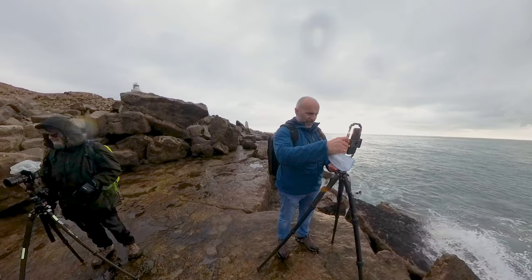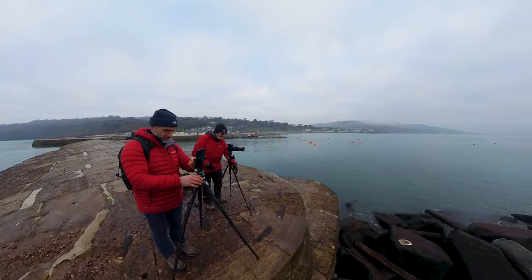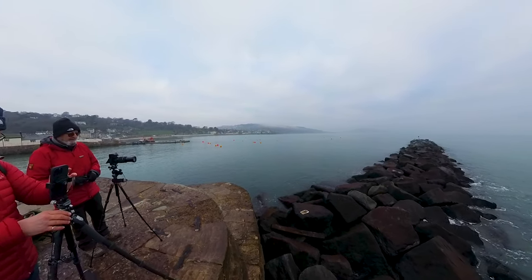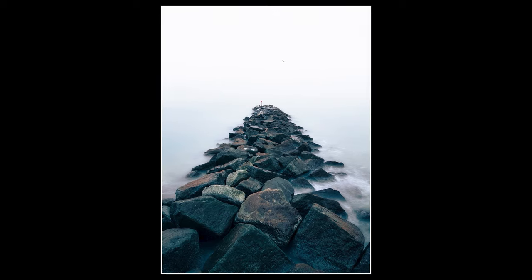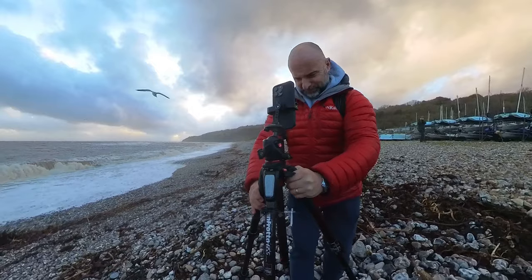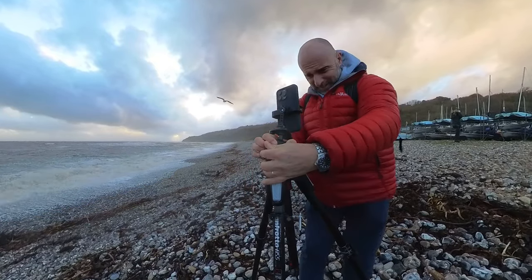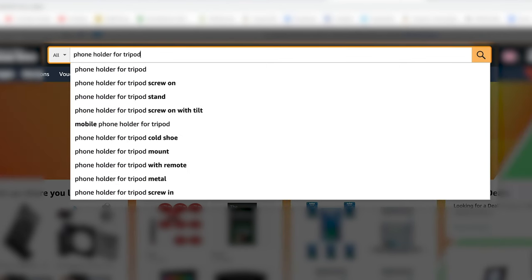With the cameras on mobile phones getting better and better, more and more people — me included — are using them at times when ordinarily you'd use your real camera. I'm loving using mine for landscape and seascape photography, and I'm really enjoying doing more and more long exposure photography. Of course, doing long exposure means your phone needs to be as still as possible, so it needs to be on a stable platform like a tripod.